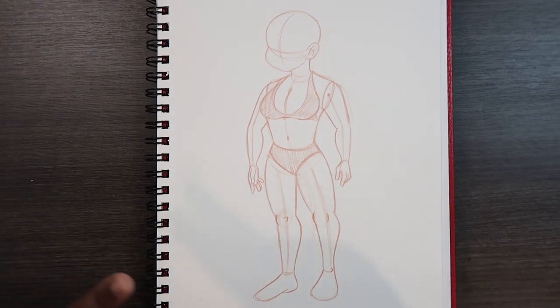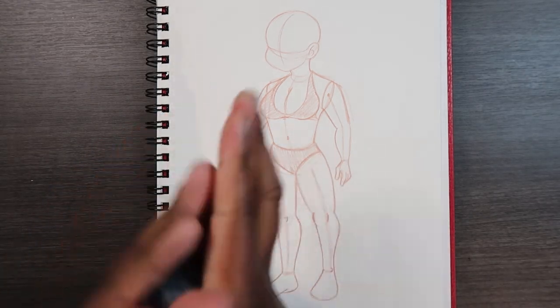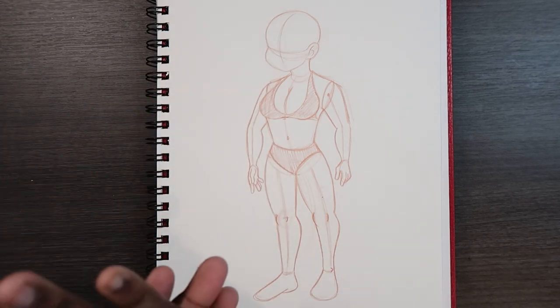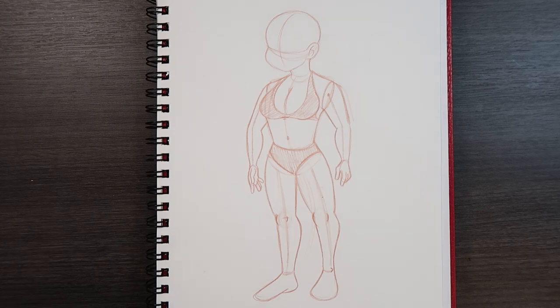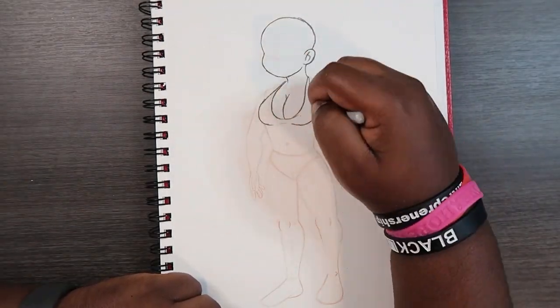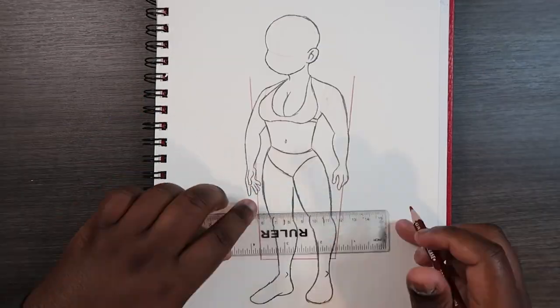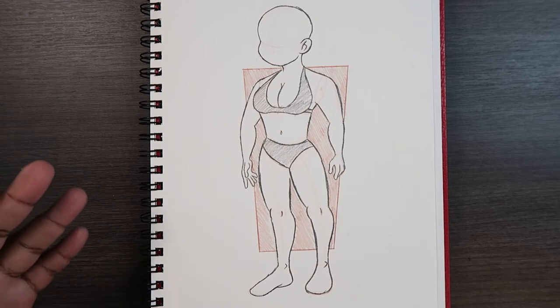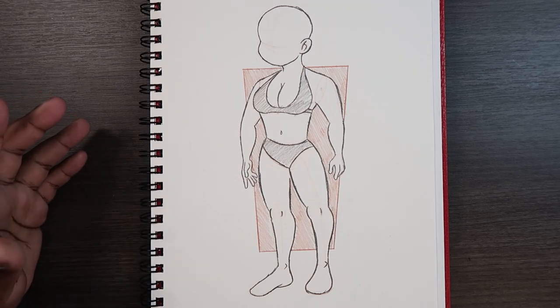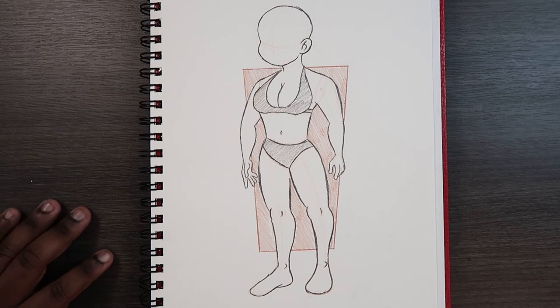Here's the female body with everything. I'm going to take my kneaded eraser and finalize this sketch. And that's how you draw the female body. Let me know if this video was helpful — if it was, give it a like and a comment. Subscribe if you haven't and tap the notification bell so you never miss an upload. I'll see you in my next video.